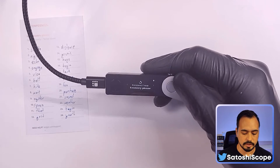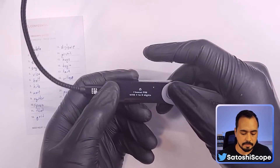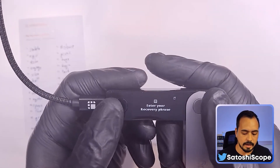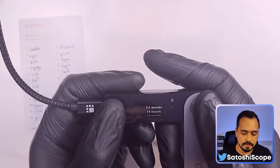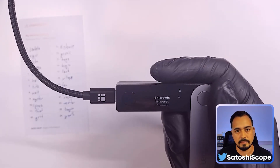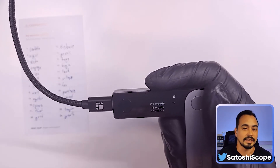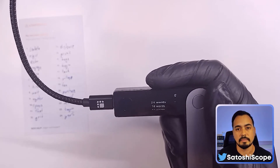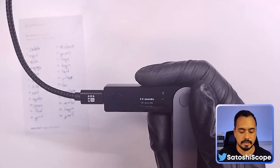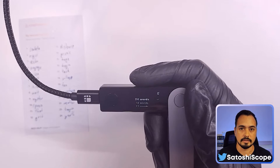Now go right all the way until it says 'Restore from recovery phrase' and double-tap. Choose a new PIN — I'll use the same one again. Now you would have to enter in all your 24-word recovery phrase. There are three different options: 24 words, 18 words, and 12-word seed phrase. For example, if you have a MetaMask wallet with a 12-word seed phrase and want to put it onto your Ledger, you can do that. However, I don't recommend it because your MetaMask wallet is a hot wallet which can be accessed by the internet anyway, so setting it up on the Ledger defeats the purpose.